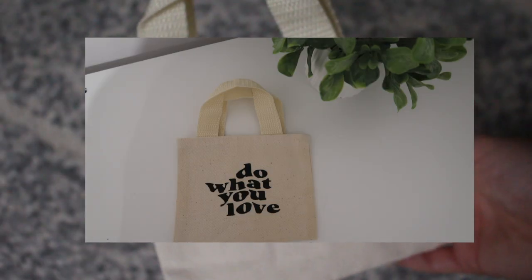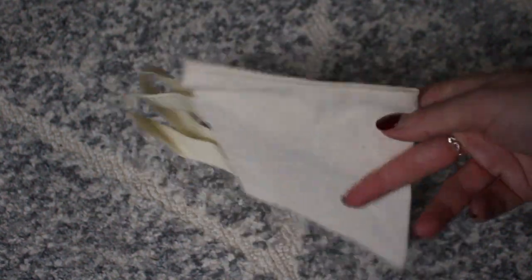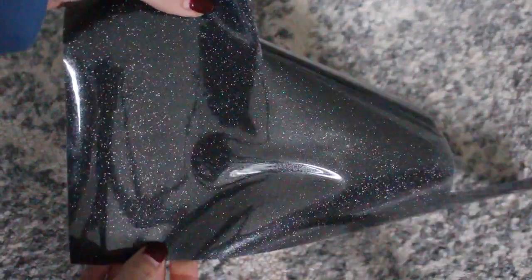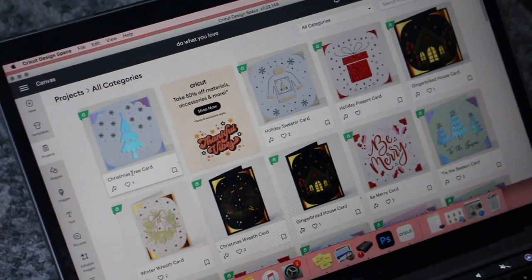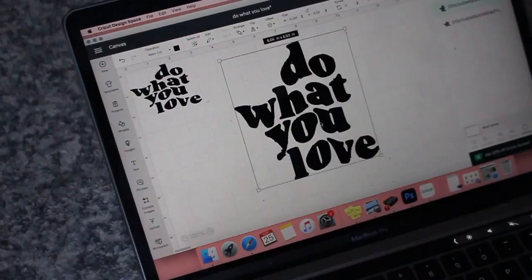First we're going to make the miniature tote bags — these are literally so cute and so miniature. You're going to need a tote bag; you can sew one or hot glue one together, there's a ton of tutorials on YouTube, but mine are from Amazon. You're also going to need some vinyl. I was going to use glitter vinyl but I changed to regular black vinyl — make sure it's heat transfer vinyl. I get my vinyl from Amazon.